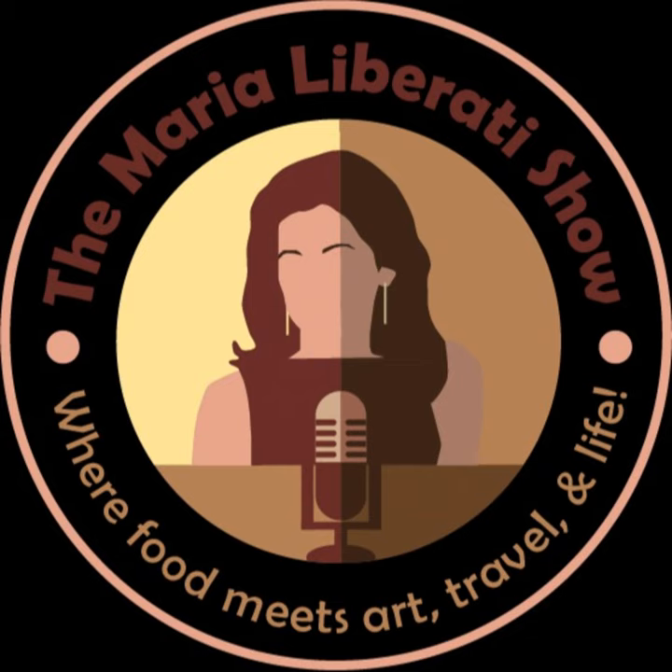I want to remind you that this month's giveaway is a copy of my book The Basic Art of Pizza, and also a special Father's Day giveaway — Lou Malnati's Deep Dish Pizza of Chicago. That's the Chicago-style pizza, and Lou Malnati's is famous all around the world. We're doing a giveaway for a Lou Malnati's Deep Dish Chicago pizza. It is absolutely delicious.